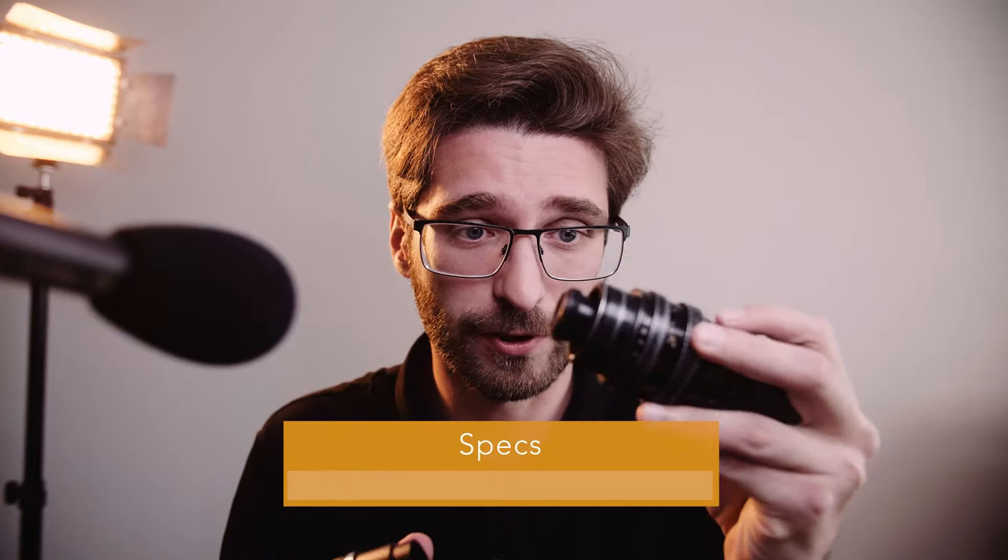This lens was made for the ARRI standard mount, which is a very old mount. I couldn't find anything about the history of this lens and I got it very cheap off eBay, but nowadays it's only available for $900 or more, which is quite a lot.